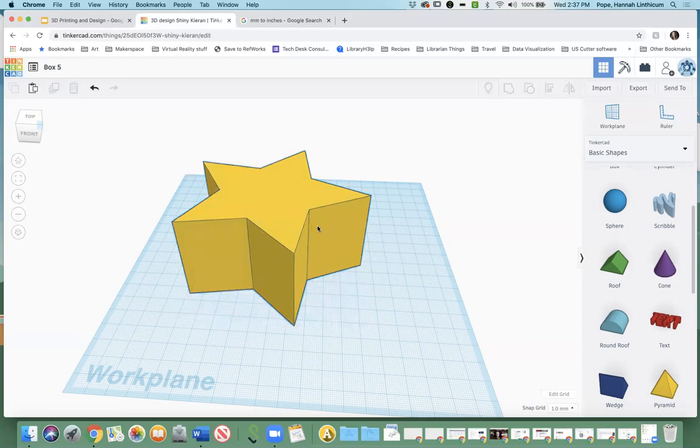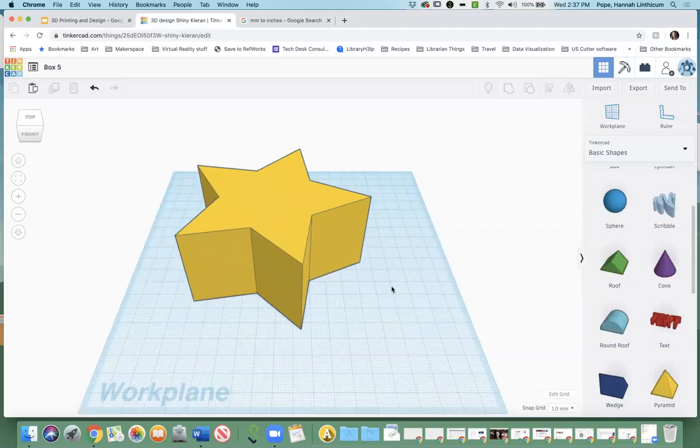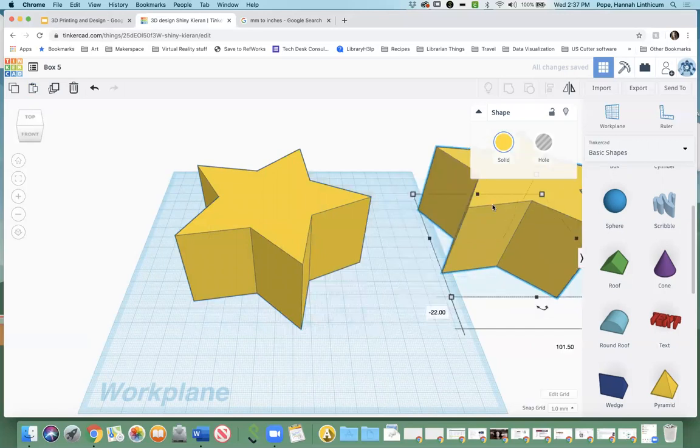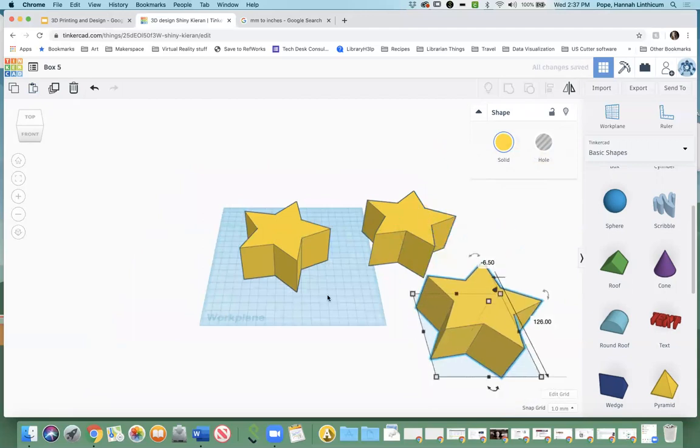Once you have your basic object at the size you want, we're going to do something a little weird, but I promise it'll make sense in the grand scheme of things. It's mostly to keep your dimensions correct. So click on the shape again, make sure it has the blue outline, and then click copy — or use Ctrl+C or Command+C — and make a copy of your object, then paste it and do that twice. One of these is going to become your lid, and the other is going to help you actually make the box.